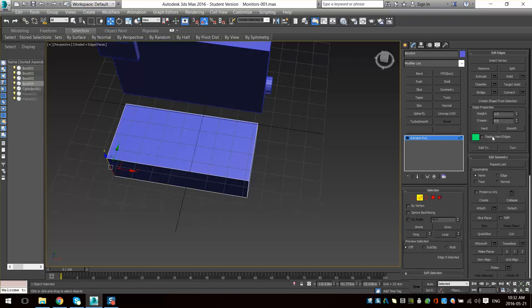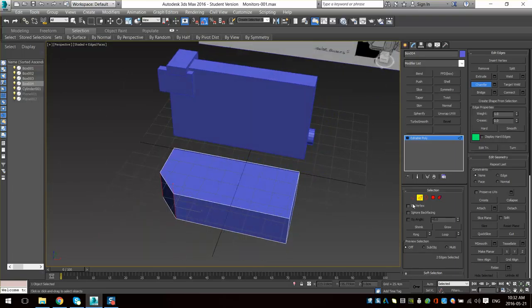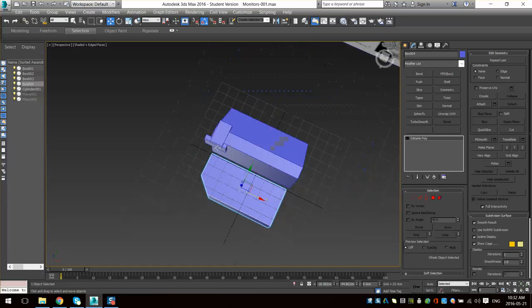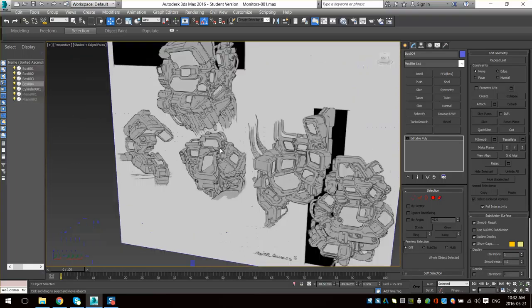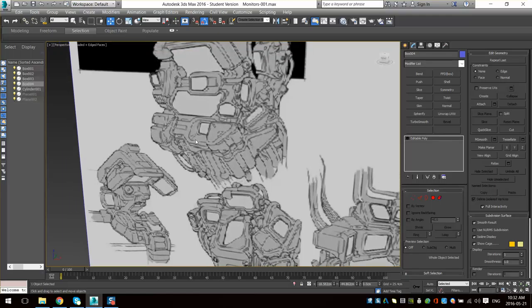I'm going to use my chamfer here to chamfer this one side. The important thing with tech when you guys are working on sci-fi is keep your angles similar — like do 90 degrees and 45, or just 22 and a half. Don't eyeball your angles too much. I kind of eyeballed this guy in the back but I'll probably fix him up to be more of an equal angle. This stuff just looks a lot better in tech when it's perpendicular and sharp. You don't want one angle to be 22 degrees and one to be 30 — nobody would machine stuff like that. If you're making something utilitarian like a crate or a monitor, keep your angles nice and sharp.